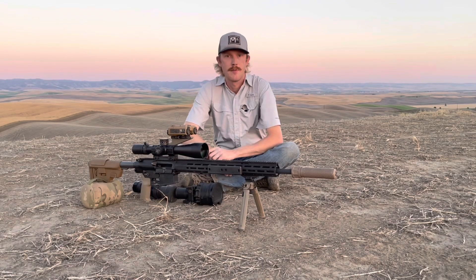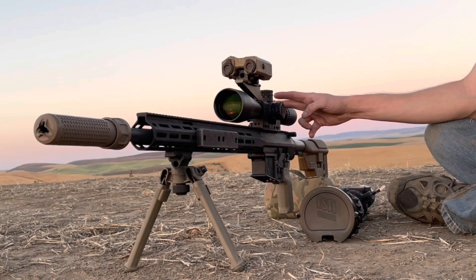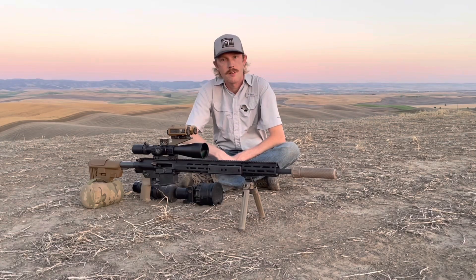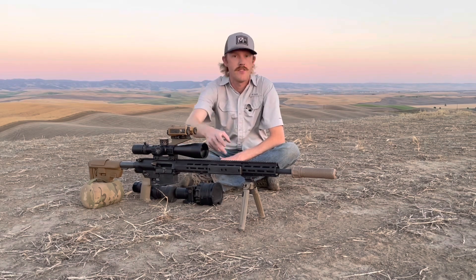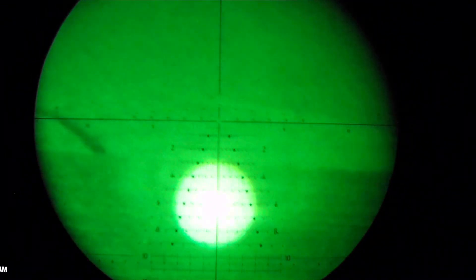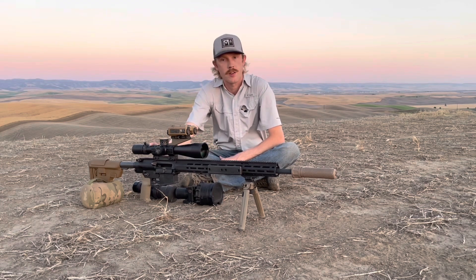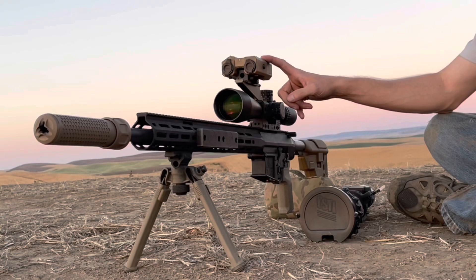For the optic, we're running a Nightforce ATACR F1 5-25 with the Tremor 3 reticle. In my opinion the Tremor 3 is an awesome tool to pair with clip-on night vision, because you can make all your holds in the reticle and don't have to worry about dialing your knobs in the dark. I started shooting at night with the MIL-R reticle and it gave me trouble because I had to dial — the Tremor 3 eliminates that problem.